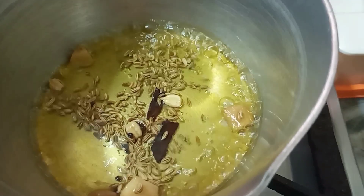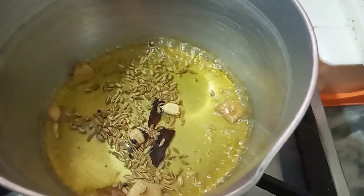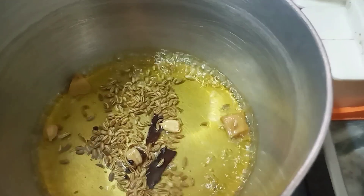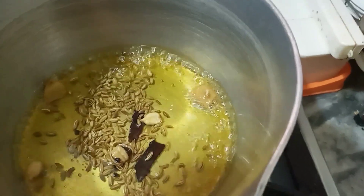Just look at how it's coming together. I will add a little bit more flavor. Now the chai will start to develop a little foam.